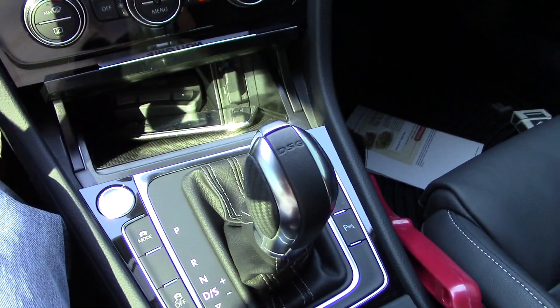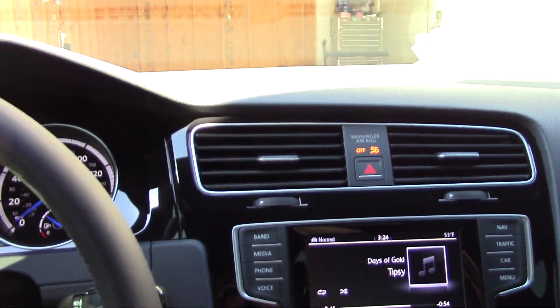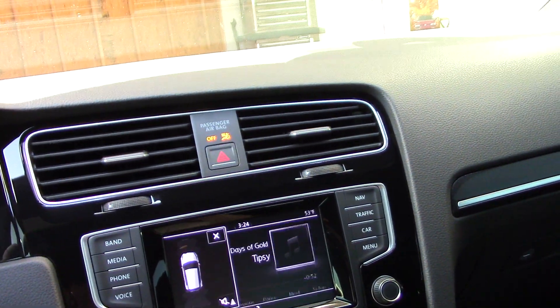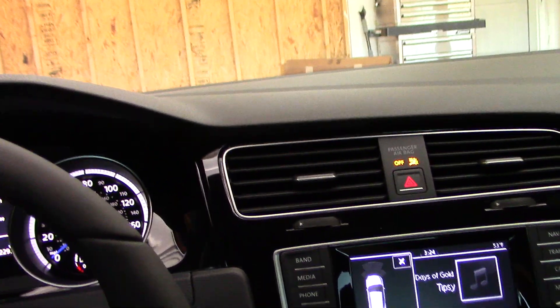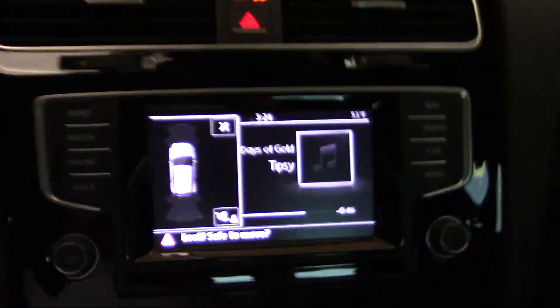We're going to move back into the garage here, parking sensors doing their job guiding me in.